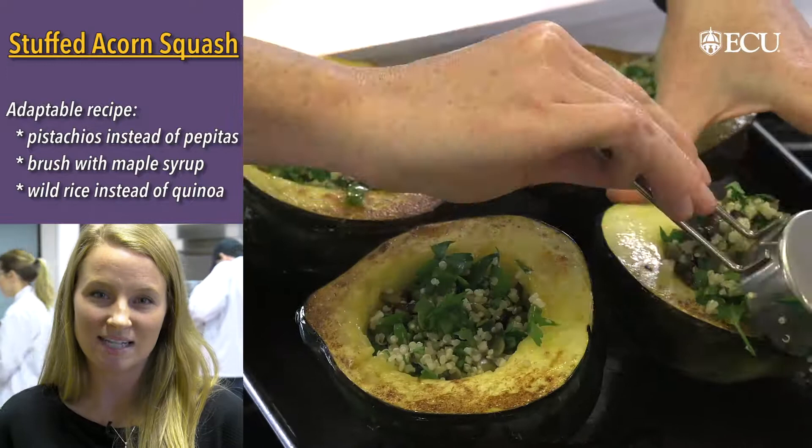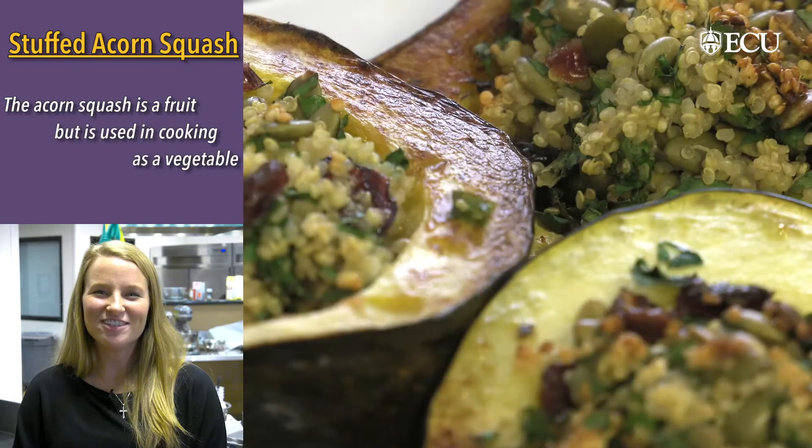Any way you make it, it's a very easy and versatile vegan main dish. So instead of turkey, go for this stuffed acorn squash.